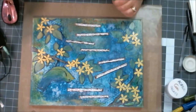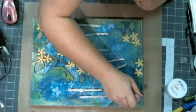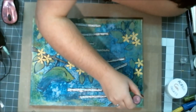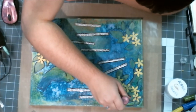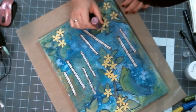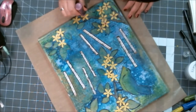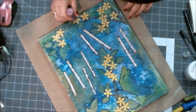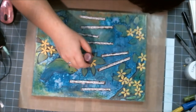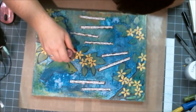Liquid pearls go on like glitter glue but dry as shiny pearls. You can make a line of pearls, little dots, a giant dot — pretty much whatever you please. I've decided I have a new product I'm probably going to fall in love with, which my husband's wallet will be very happy to hear.